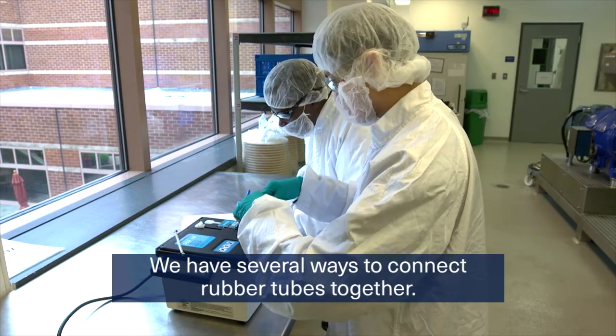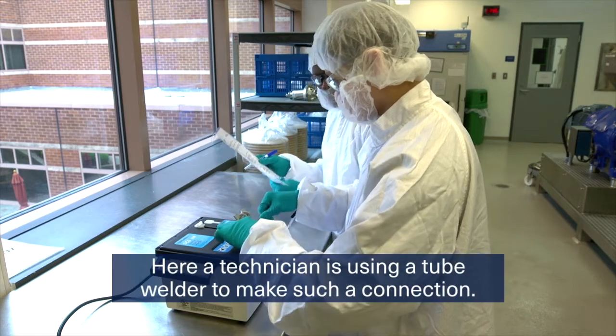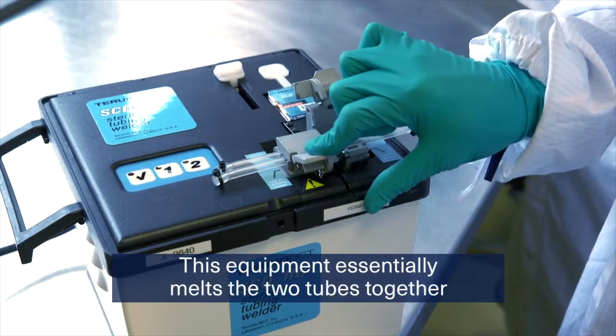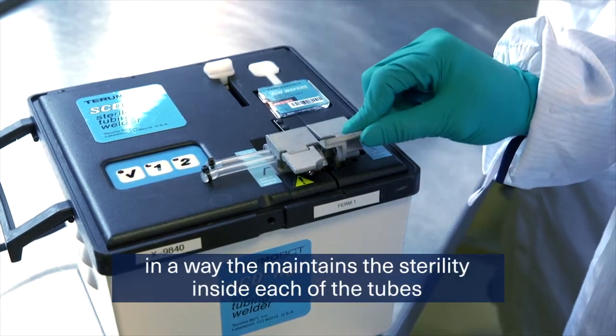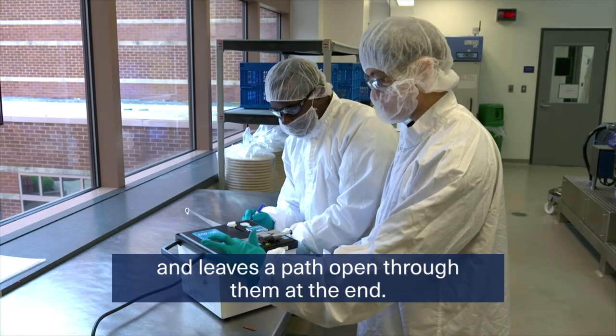We have several ways to connect rubber tubes together. Here, a technician is using a tube welder to make such a connection. This equipment essentially melts the two tubes together in a way that maintains the sterility inside each of the tubes and leaves a path open through them at the end.